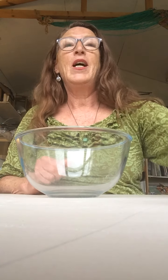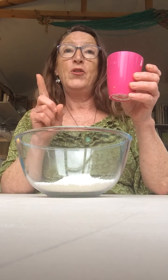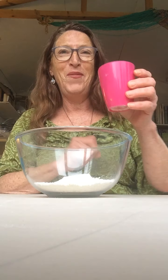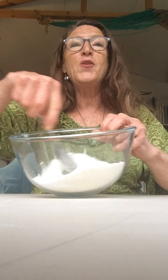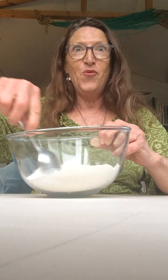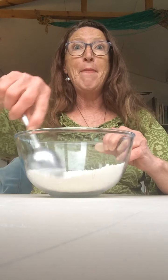So into the bowl I'm going to put one cup of flour and half a cup of salt. You can use a spoon to just mix those two dry ingredients together before we add the magic.